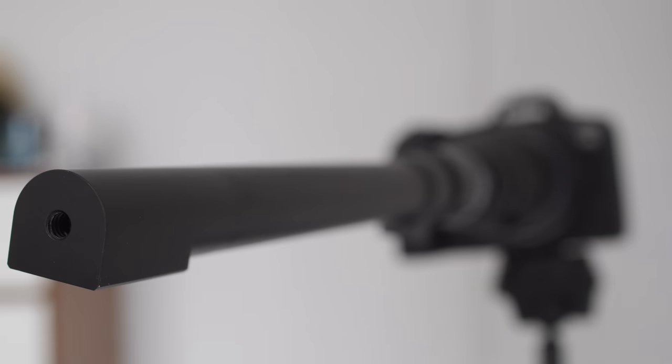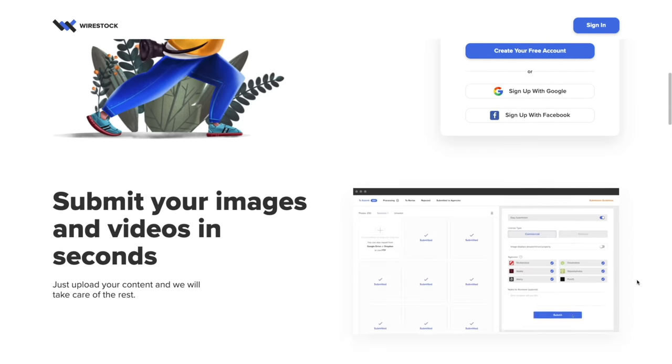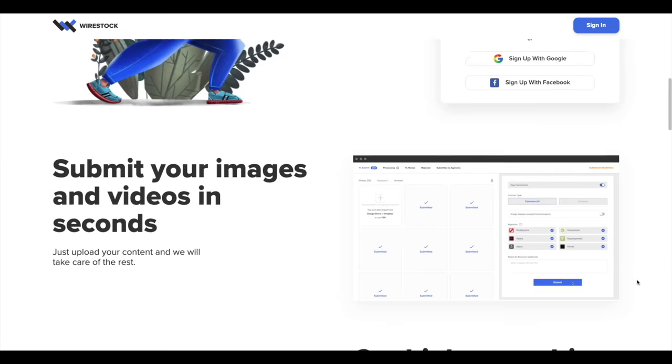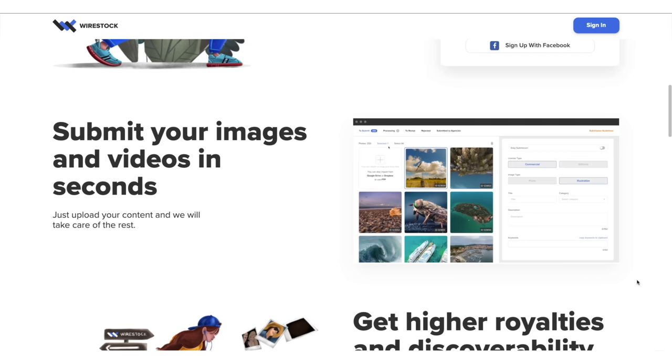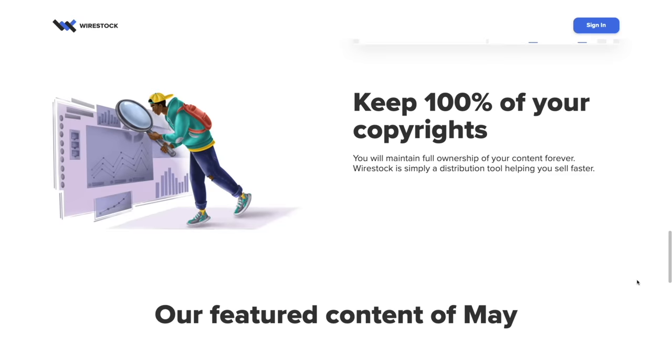It's time for some Perry probe action — just so you know, no one by the name of Perry was harmed in the making of this video. This video is sponsored by Wirestock — make money from your photos, video, and vector files by uploading to Wirestock. They get distributed to all major marketplaces, it's free to sign up, royalty rates are higher than usual, and Wirestock takes just 15% only when it sells. Get started with the link below.